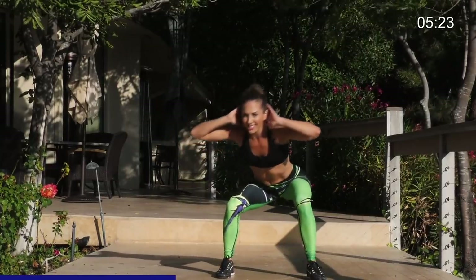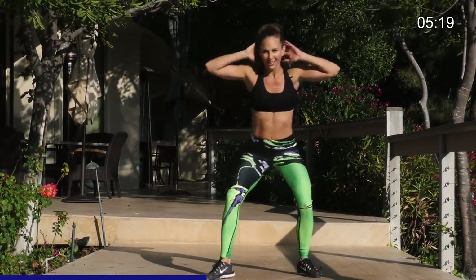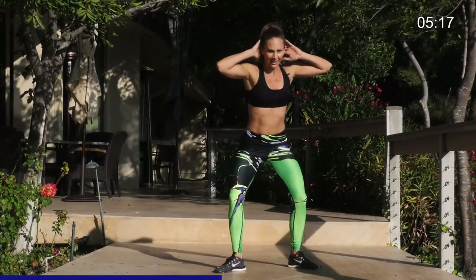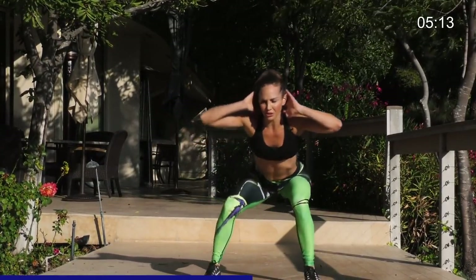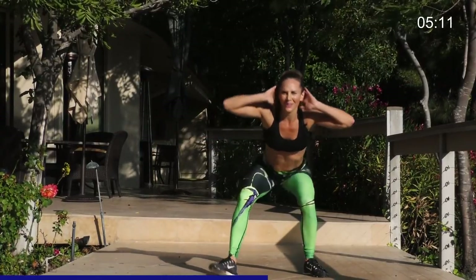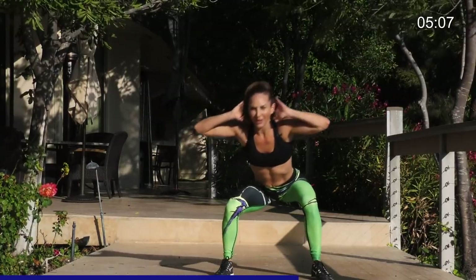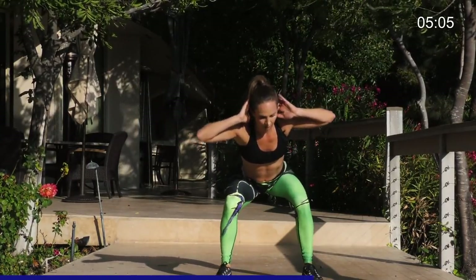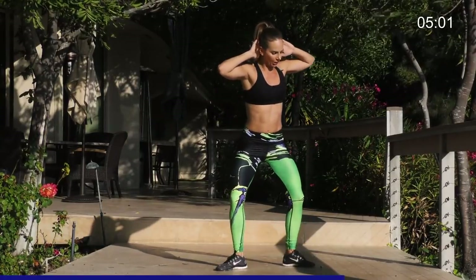Now, if this is too hard because I'm so low, come up a little higher. Just bend like this. Do what you can do. Otherwise, get real low. Burn out those quads. One, two, three, four. Bring it to the front. One, two, three, four. Go higher if it's too hard or if you need a little break.